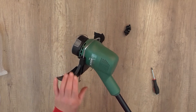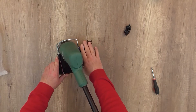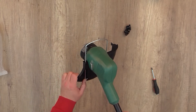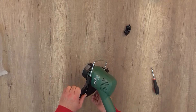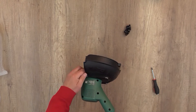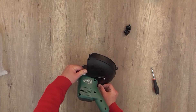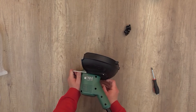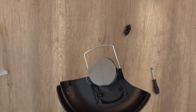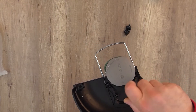Now we have to put the front guard back in position — it's actually a distance guide so you know how far you can go from the edge. Okay, that should do it. Now it's tightened. Just checking the other screws to make sure they're all tight properly — yes, they are.